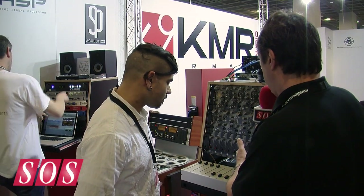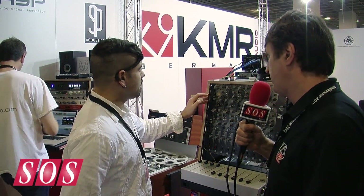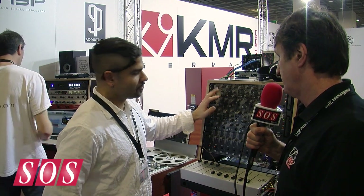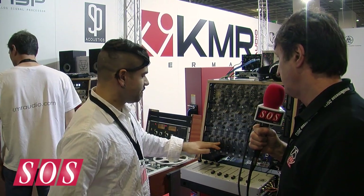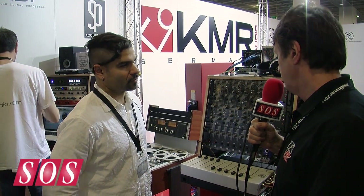Can you give us availability on the panner and maybe pricing across all the models? We are completely in stock on the channel amps at US$1,599, and the panners will ship probably May 1st — we're looking at US$599 a piece. Thanks very much, Dave.